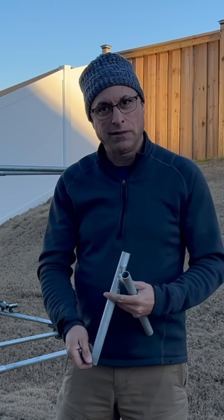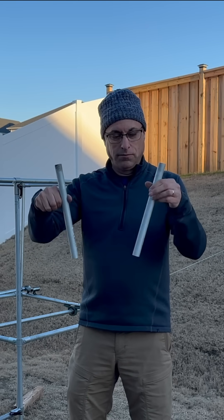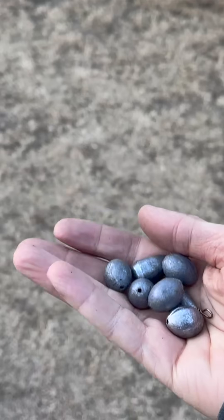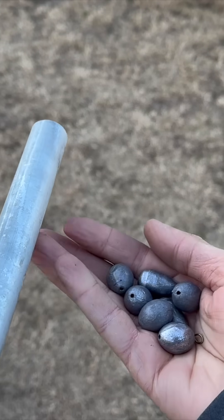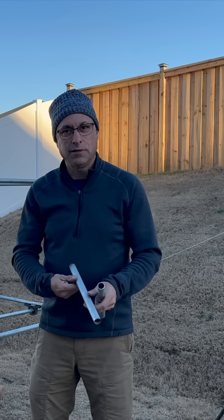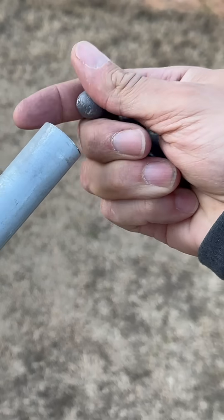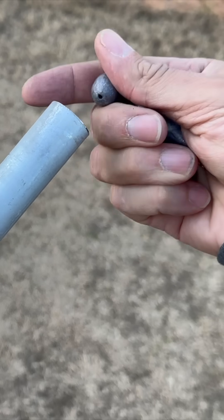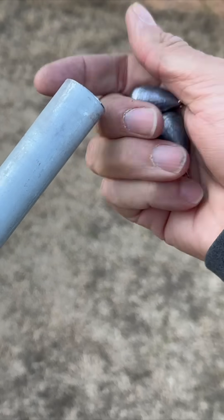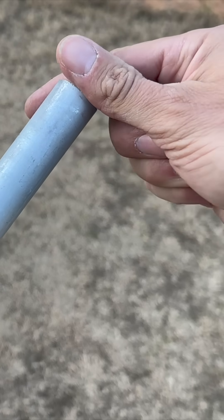I'll put an end cap on one of the ends here. Take two pieces of EMT conduit and take some of these one-ounce fishing weights — sinkers. Insert these sinkers; they fit perfectly right into the pipe, and I can adjust the weight by how many ounces I want.